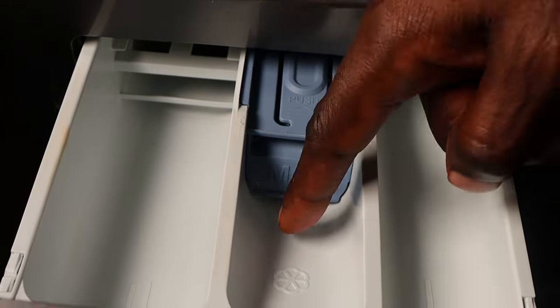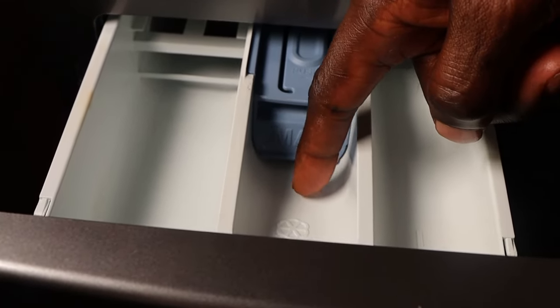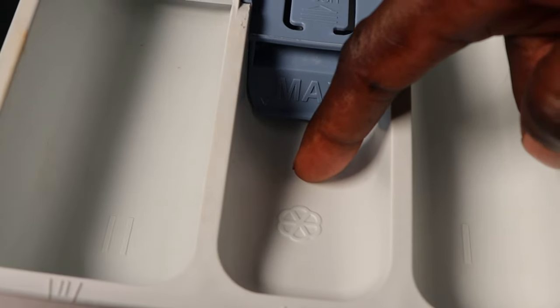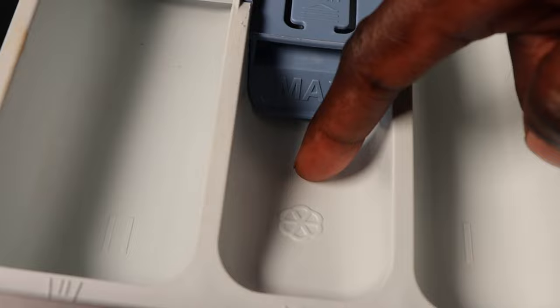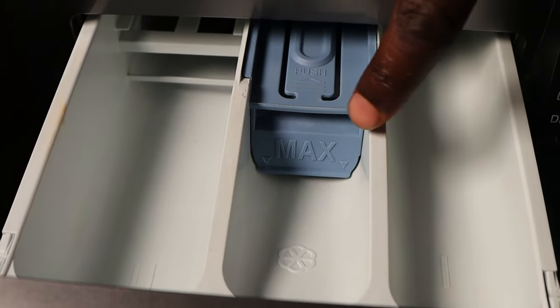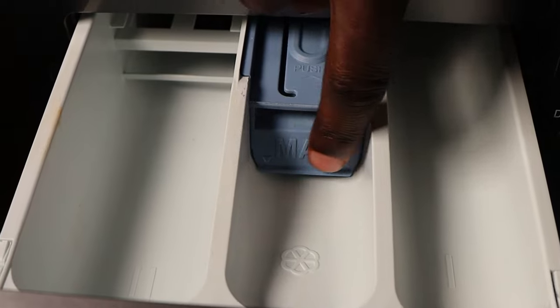Now let's move to the softener compartment. You can easily identify it with the flower symbol. Here you just apply your additives such as fabric softener. While at it, make sure you do not exceed the maximum level.